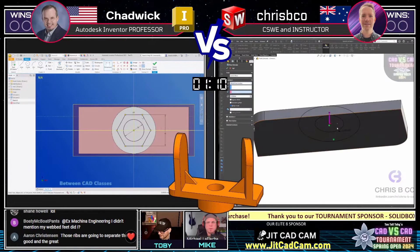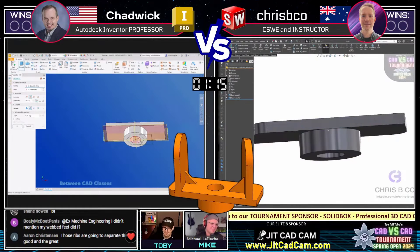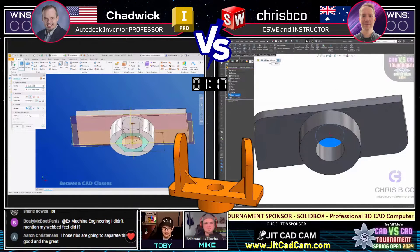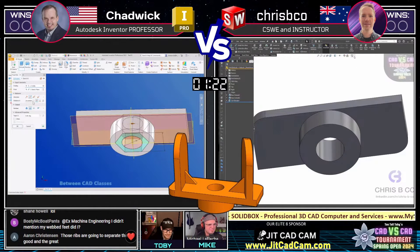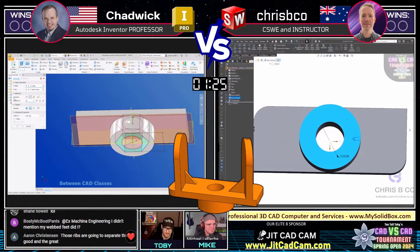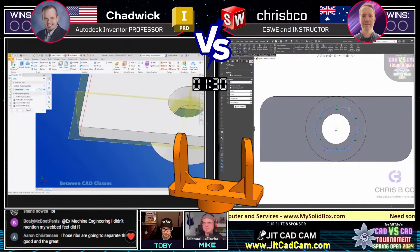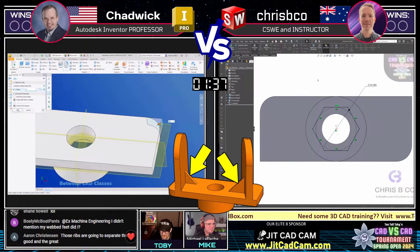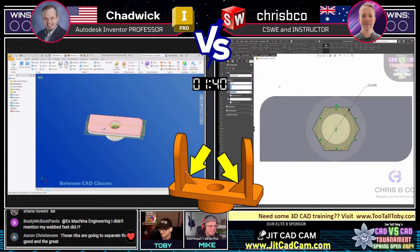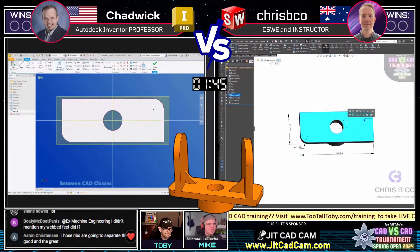Look at the different types of polygon tools all in one place — I like how Inventor did that. This is where we see Inventor really pulling through, where it's able to do these multi-extrusions in one command, and that is really, really cool — a real nice time saver. Aaron C. in the chat says those ribs are going to separate the good and the great. That is an excellent observation — those ribs are not to be trifled with.